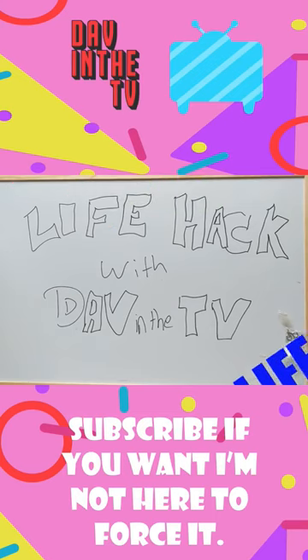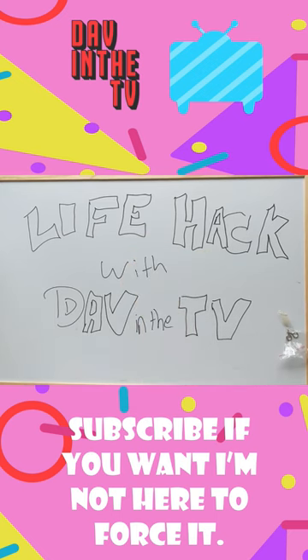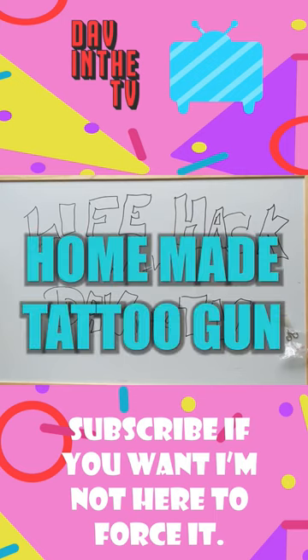Lifehacks with Dav and the TV. Today's episode of Lifehacks with Dav and the TV — we're going to show you how to make your very own tattoo gun.